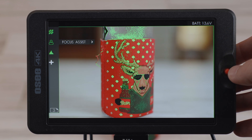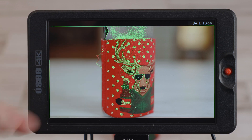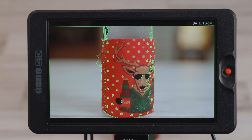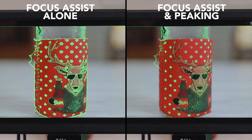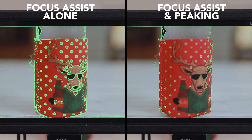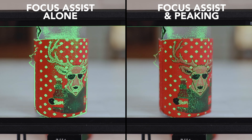But you can combine these two modes as well. If I put focus peaking to 5 and then turn on focus assist again, you can see the color is now very easy to see, and as I adjust my focus it's far more accurate than just a high intensity focus assist by itself.